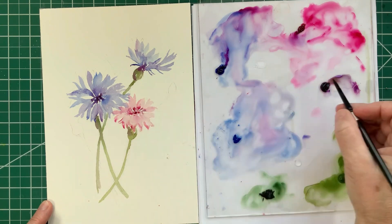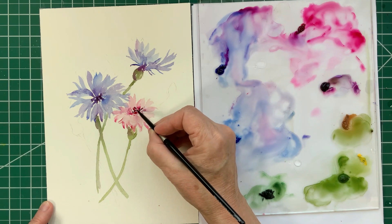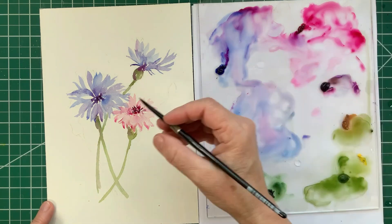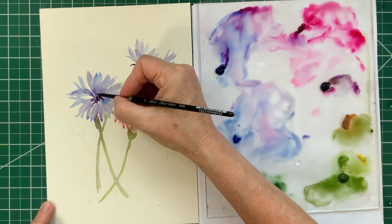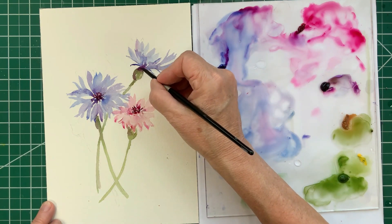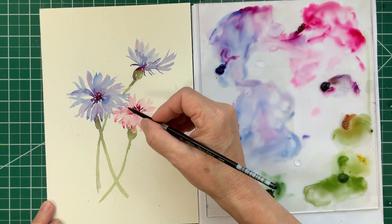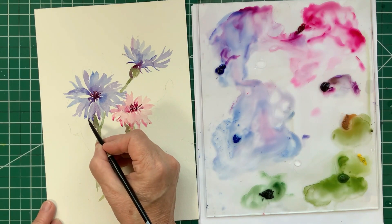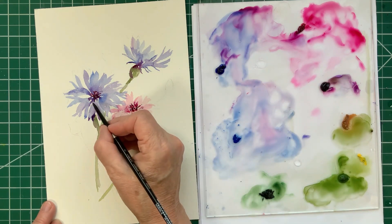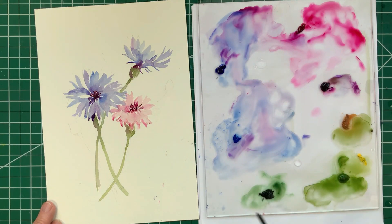If you think you've ruined a painting and there's no hope for it, you should probably just view that as an opportunity to explore and experiment. If you've really ruined your painting anyway, you can play around with it and try out things you might otherwise not have wanted to experiment with — maybe play around with the colors or the values, go a little wild and see what happens. It's a great way to learn.